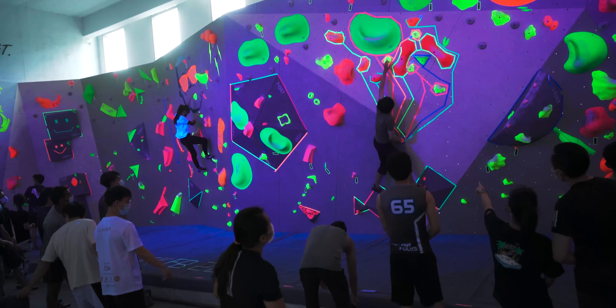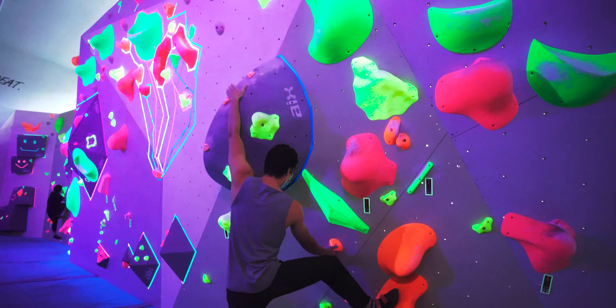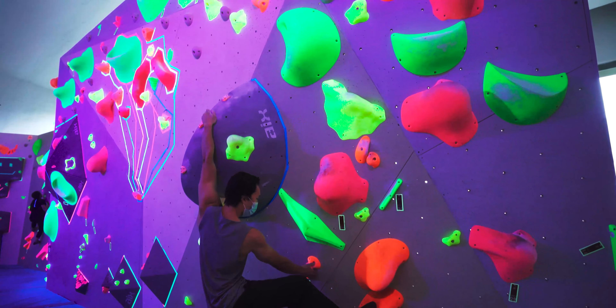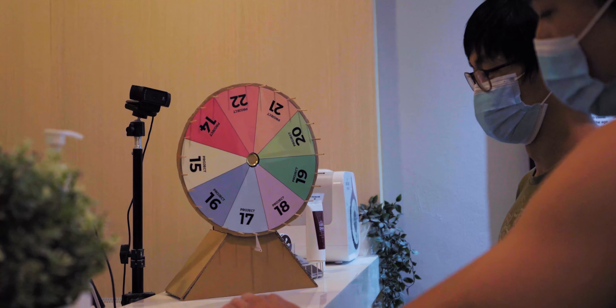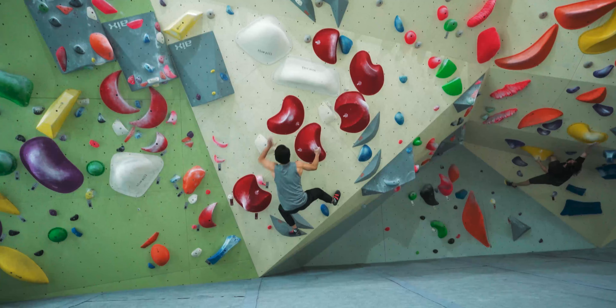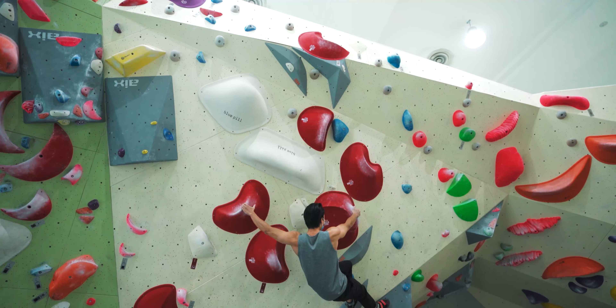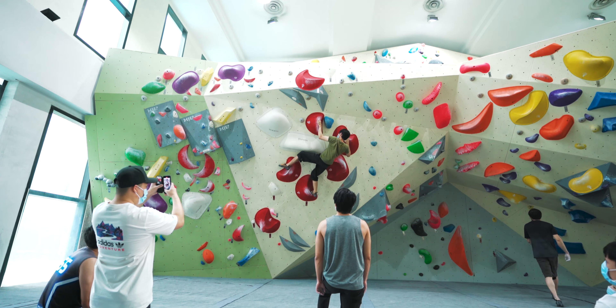All the routes were laid out in a very entertaining way. Some of them aren't very technical, just for you to have fun. There were also some games where you spin the wheel, get a number, and have to go complete that route. Those were a bit more technical and difficult, so I left it up to the more experienced guys.